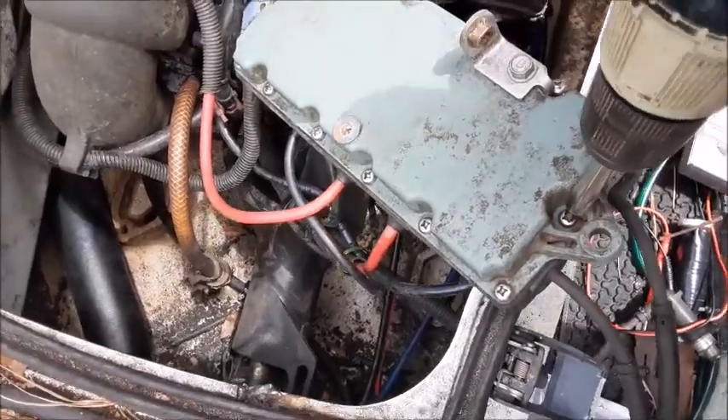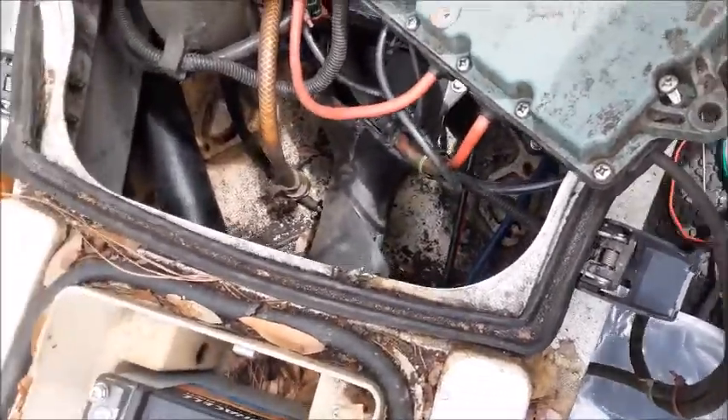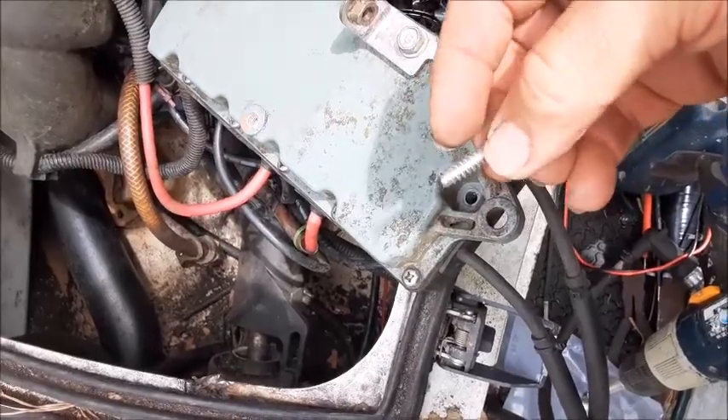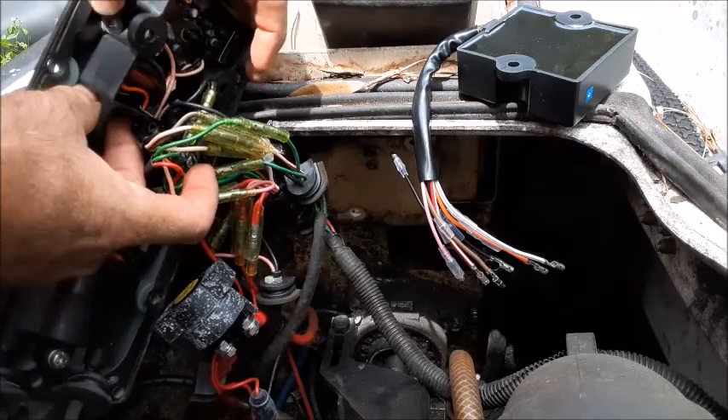There are 14 stainless steel Phillips head screws in the back, so go ahead and spin these out. These screws are going into plastic, so they are not machine thread — they're actually more like a wood thread. Once you've taken the bolts out, your CDI unit will actually just lift right out of here.